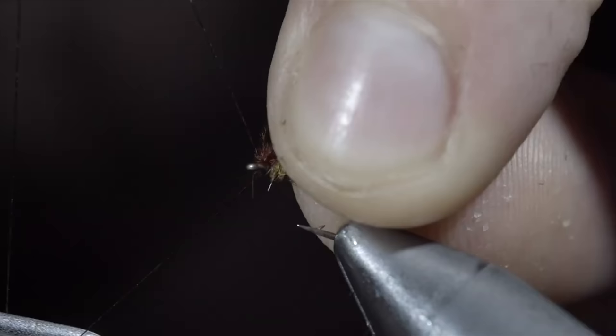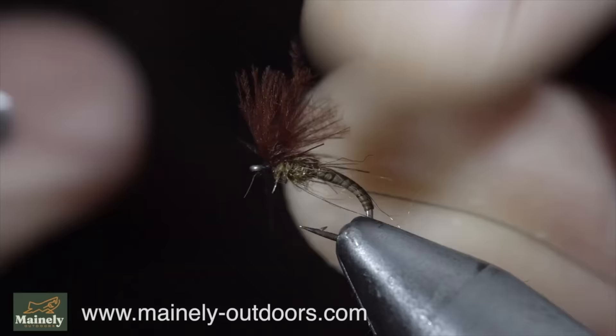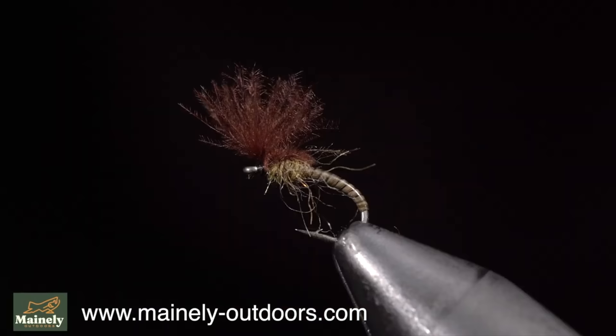And this is the smoke jumper. I like to use this pattern to imitate small midges, typically tying it behind a clink hammer or a parachute adams. If you'd like to win this fly, comment hashtag fly tying in the comments below. Subscribe for more, and I will see you in the next one.